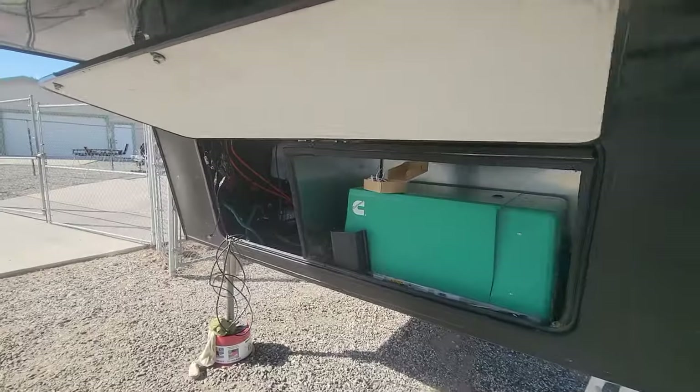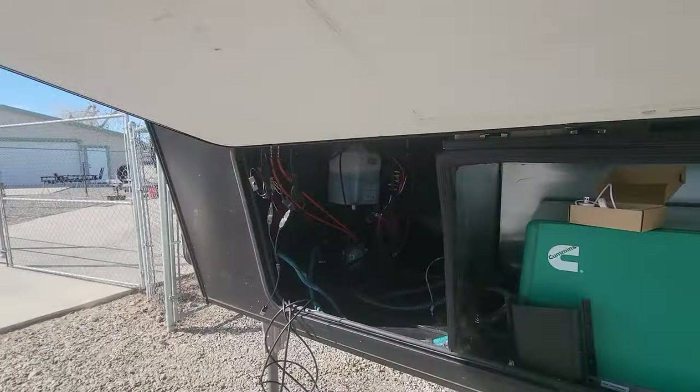We're kind of helping out a customer — he's doing most of the install himself and just wanted to double-check on some wiring and get some other things done. They supplied most of the equipment, and we're here getting the main components installed today. I'll show you what we've got going on up front.